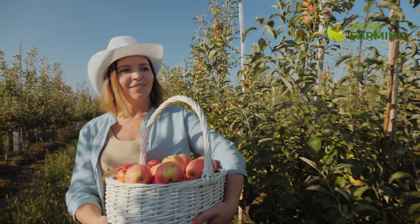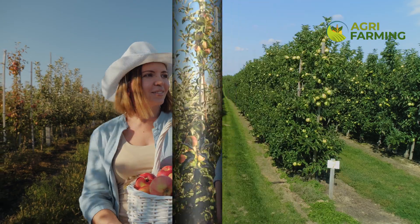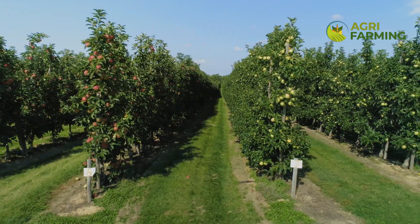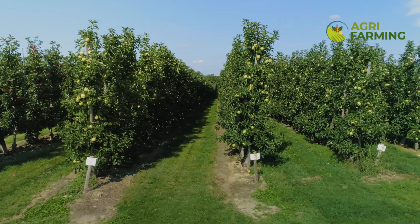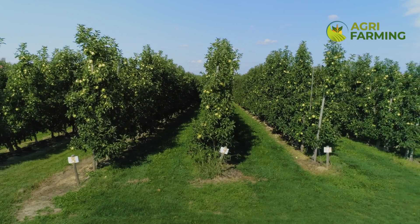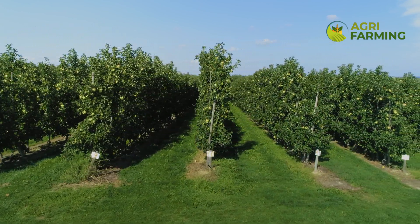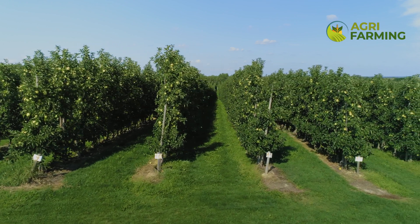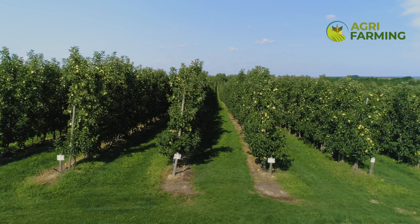Monitor soil moisture regularly to ensure your trees are getting enough water, especially during dry spells. The right time to harvest apples depends on the variety and local climate. Generally, apples are ready when they are the right color, the flesh is firm, and the flavor is fully developed. Use gentle techniques to pick apples to avoid bruising. Harvesting typically starts in late summer and can go through to late fall.